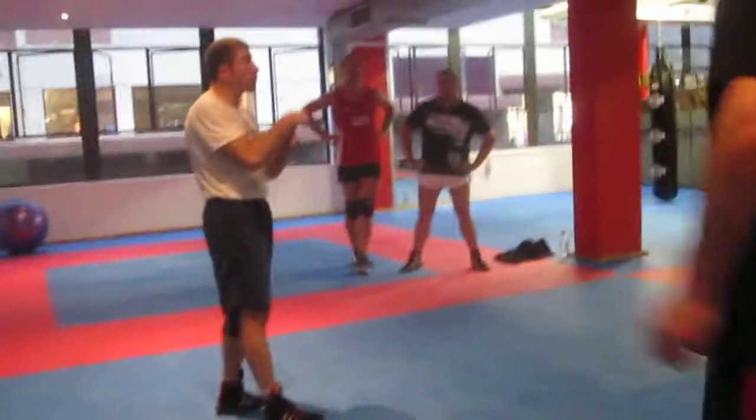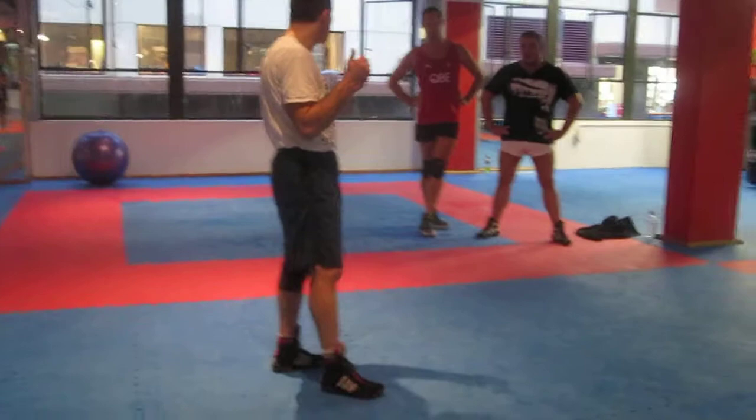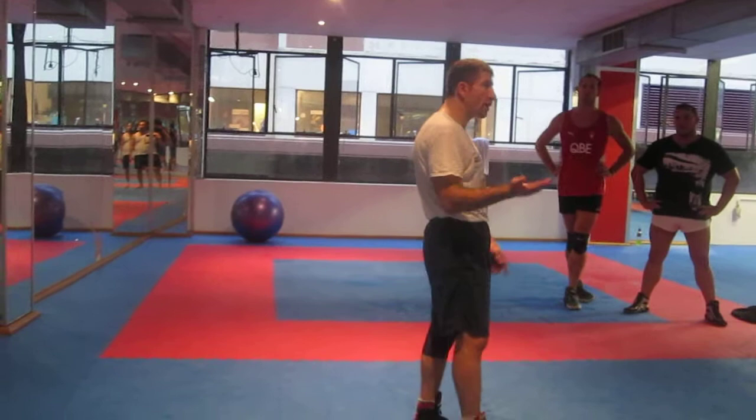You can use the arm drag for a double leg, because double leg is very similar to a duck under. Arm drag can set you up for a double leg — it can't set you up for a duck under, but it can for a double leg.